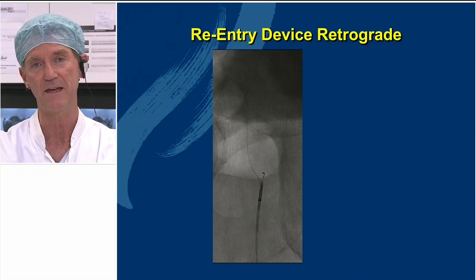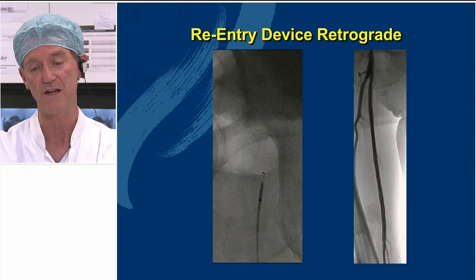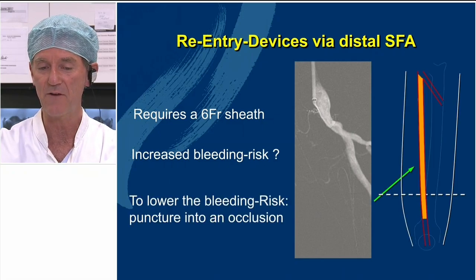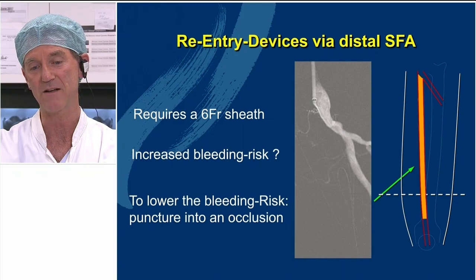Re-entry devices really help a lot here. We took an Outback catheter in from retrograde, and one stroke with the needle was enough to bring it into the right place. However, if you do this, there may be a higher bleeding risk because you have to take a 6 French sheath into the distal SFA. Therefore, we thought: if you want to diminish this risk, why not just puncture the occluded artery instead of the open artery distal?